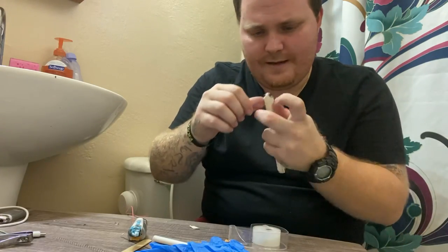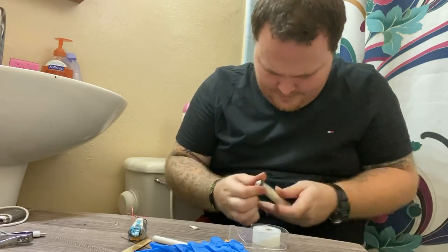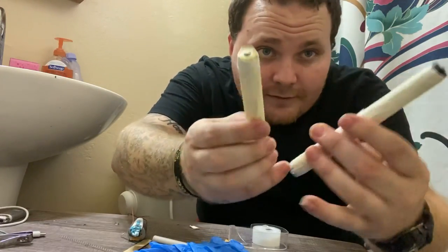Go ahead and get this nice and firm, nice and tight — boom. Just like that, so it looks just like this one. They're identical.